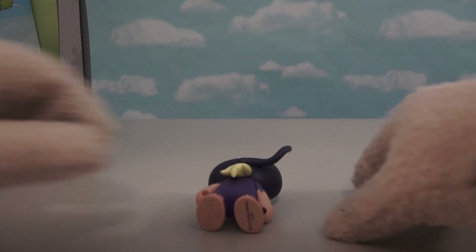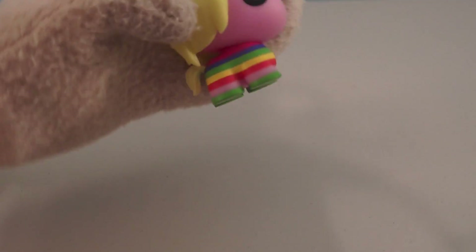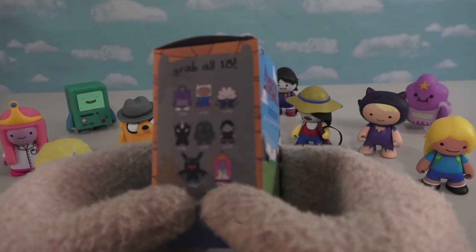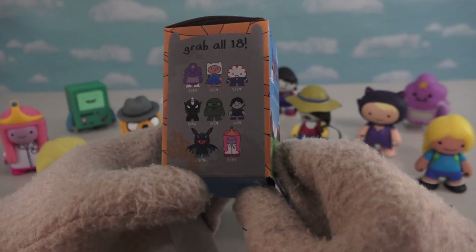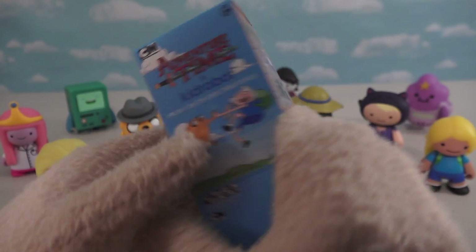The second-to-last figure we get is Susan Strong, which kind of looks like Finn but with a little kitty cat hat on her — so cute! Now we're down to our very last figure and we get a Rainicorn — whoa, check it out! Look at that unicorn that's all rainbow colored. Once we put the Rainicorn with the other figures, we've gotten quite a bit from that case. The downside is we're missing a few: the Black Unicorn, found 1 in 96 boxes; the Zombie Jake, 1 in 24 boxes; and the Vampire Bat, 1 in 96 boxes — the two rarest in the set. Looks like we got all the others though.